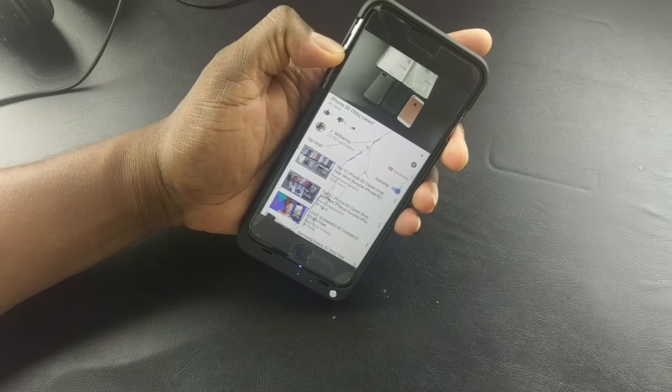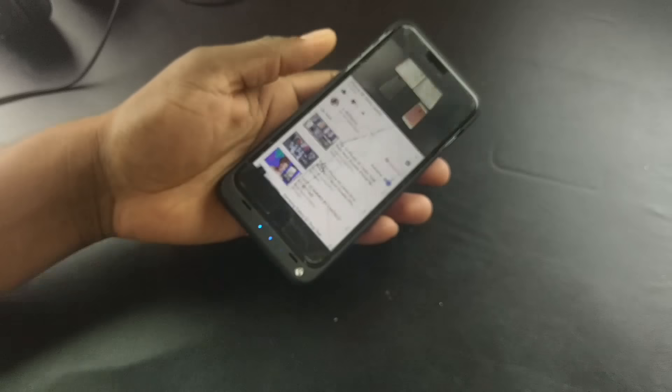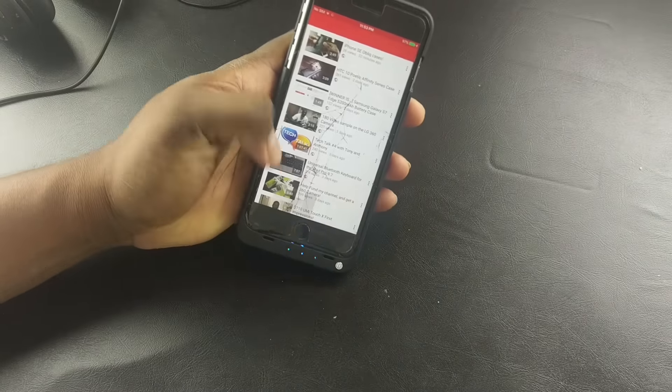I've done plenty of videos for Oblique back in the day, and I haven't done much with them lately. So I reached out to them and said, hey, you got any cases for the iPhone? There it is.